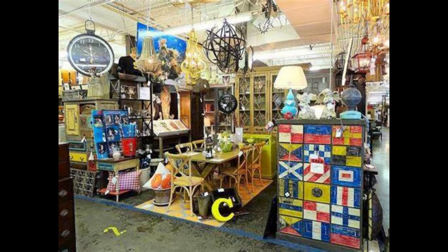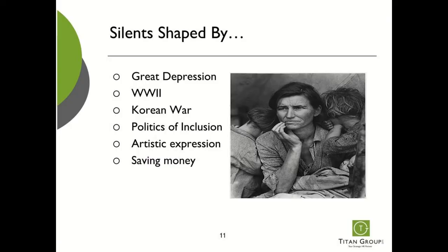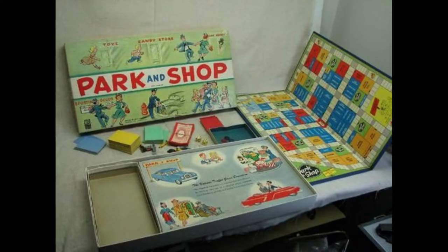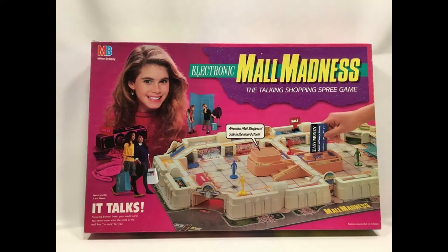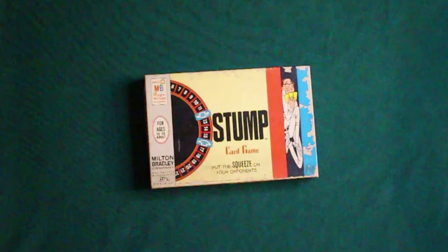I was recently at an antique shop, and antique shops make great places to buy some old board games. There's plenty there from estate sales and stuff that didn't sell, and it's just a real fun place to go. Board games are always there. So, here we have Stump, which I bought at the antique store.